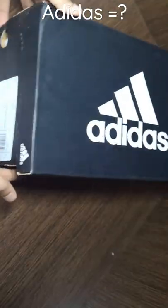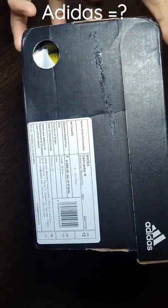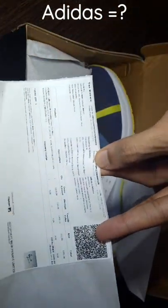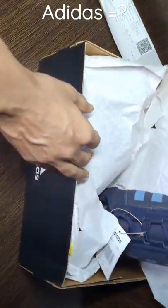Welcome back to my channel. Today we are unboxing Adidas walking and running shoe at 1500 rupees after 70% discount from Flipkart.